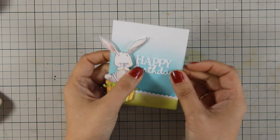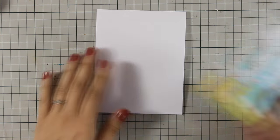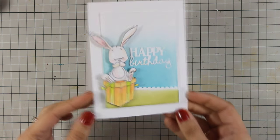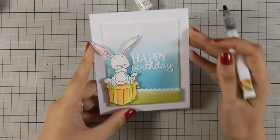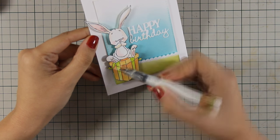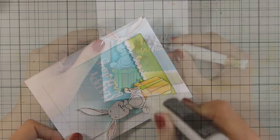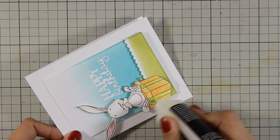My main panel is ready and I am going to stick that on top of a standard top-folding card that's 4.25 by 5.5 inches. Now for some finishing touches: I'm just going to add a little bit of clear Wink of Stella glitter pen on the ribbon. I also added some glitter on the sentiment as well as on the bunny ears and the nose, and I'm going to finish it off by adding some glossy accents on the ribbon.